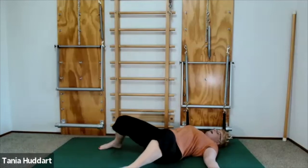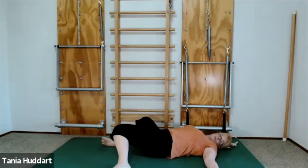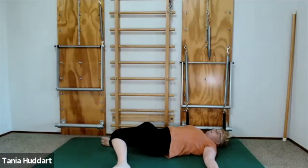Then slowly move your way back. The slower you move, the more you're going to get out of this release. The harder your nervous system has to work to coordinate the movement, the more your whole system will calm down.